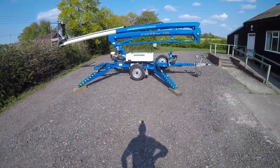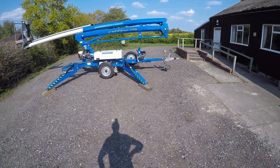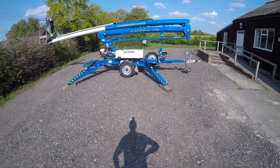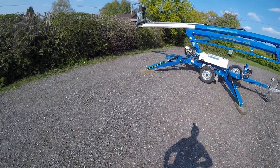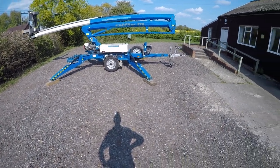Hi, this is Tony at Owen Powered Access. We're a hire company, access platform hire company, not too far from Norwich in Norfolk. What I've got in front of me here is a Nifty Lift 170 HPET, and what I'm going to do is demonstrate the basic function of the emergency hydraulic hand pump.